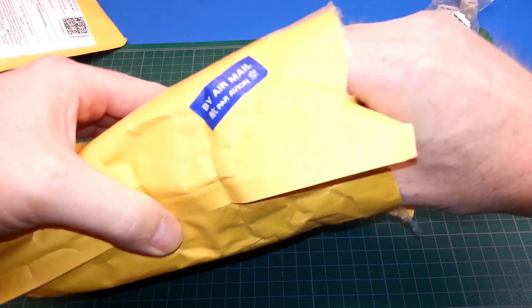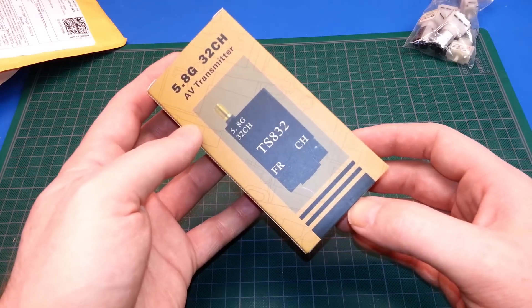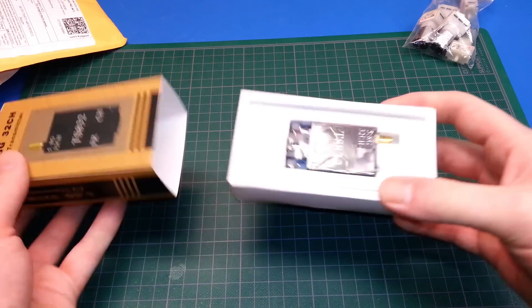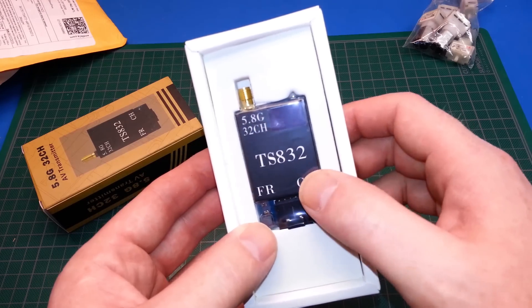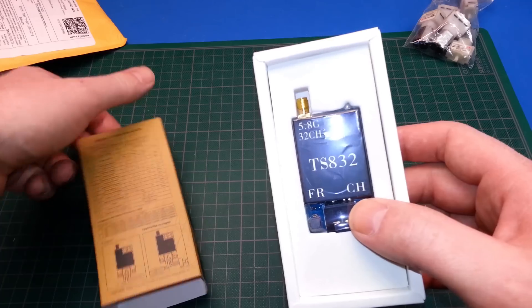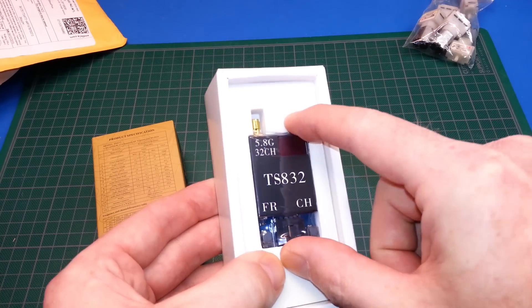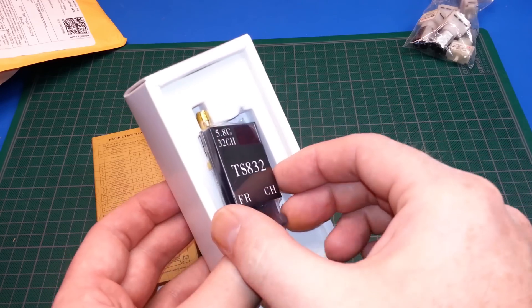Next up here, we've got a 5.8 GHz 32-channel AV transmitter. This is going to be for the video downlink on the VersaWing. I simply love these transmitters. I think it's 600 milliwatt. Really good because it gets along with all the channels, all the standard FPV channels.